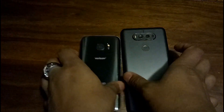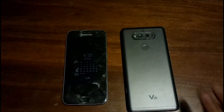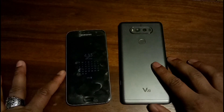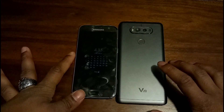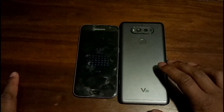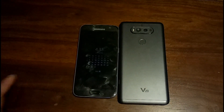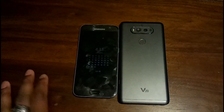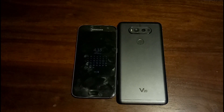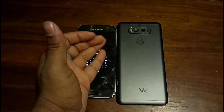With the S7 you get the best of Samsung; with the V20 you get the best of LG. On both sides you get benefits and compromises. On the S7 you get this AMOLED display. On the V20 you get dual cameras and an IPS LCD display. I personally prefer LCD because I prefer natural colors, though I do love AMOLED a lot.